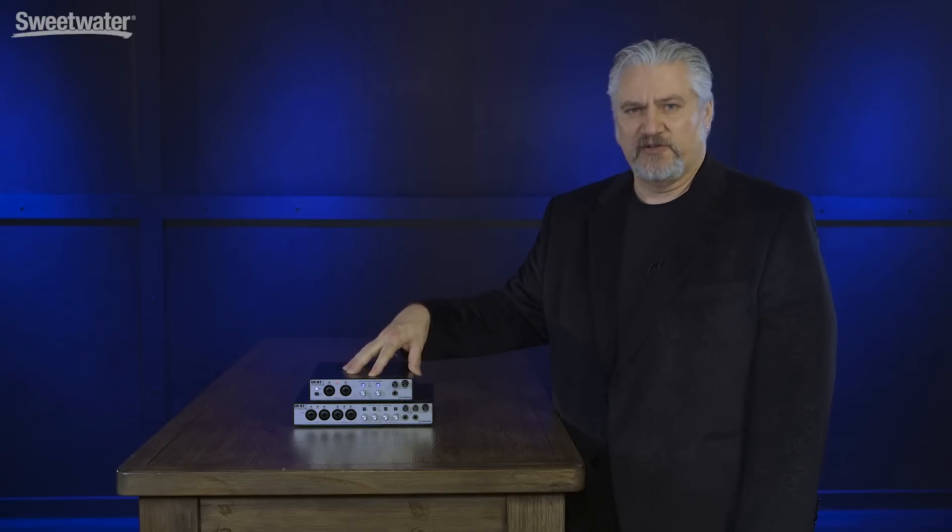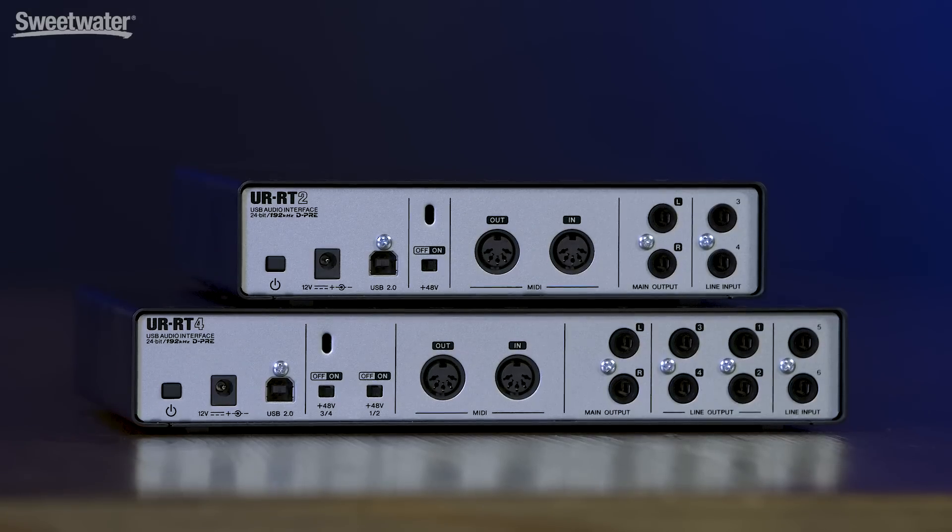The USB 2.0 port can be connected to Mac computers, Windows computers, or with a camera connection kit to an iOS device. This makes it a very versatile interface, especially for portable recording. Throw it in a bag, use it with your iPad, use it with your laptop, then take it back to your studio and use it with your larger studio setup. The last two items on the back panel are a 12-volt power input and a power switch.